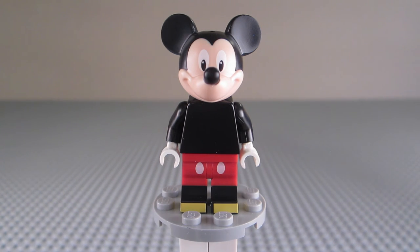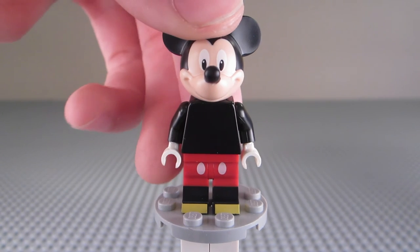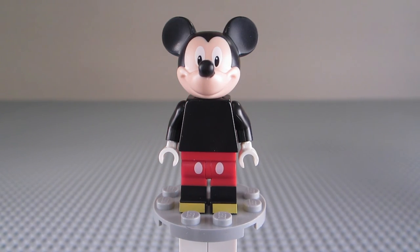Other than that, this is a pretty flawless figure — a really awesome figure and a must-have for any LEGO fan that is also a Disney fan. That's about it for this Minifigure Monday. If you did enjoy it, please like the video, comment what you want to see next week on Minifigure Monday, and subscribe so you don't miss it. I'll see you in my next video, peace out!